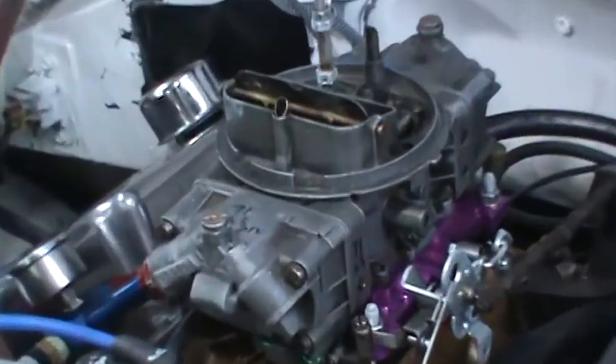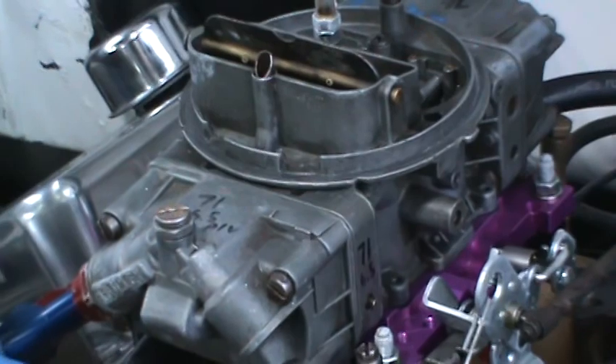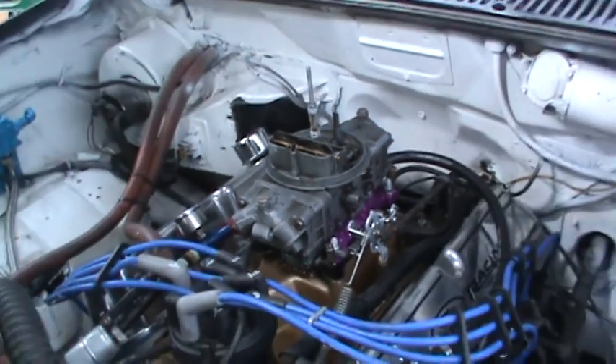What's going on guys? Sean here at Hammerhead Garage. I've been reading up on float adjustment on Holley carburetors and I read an article by — I don't know if you guys know who Daryl's Speed Shop is.